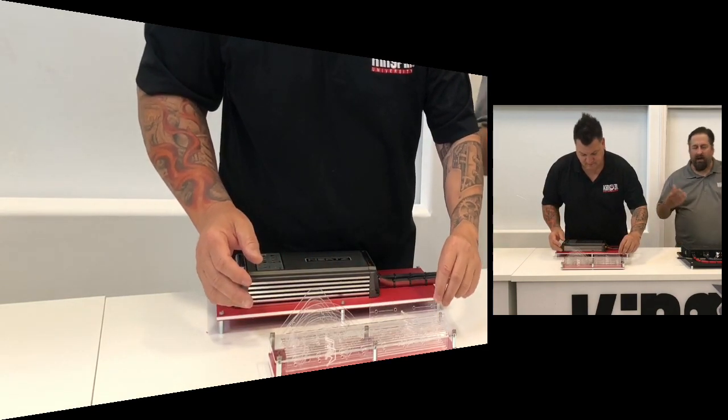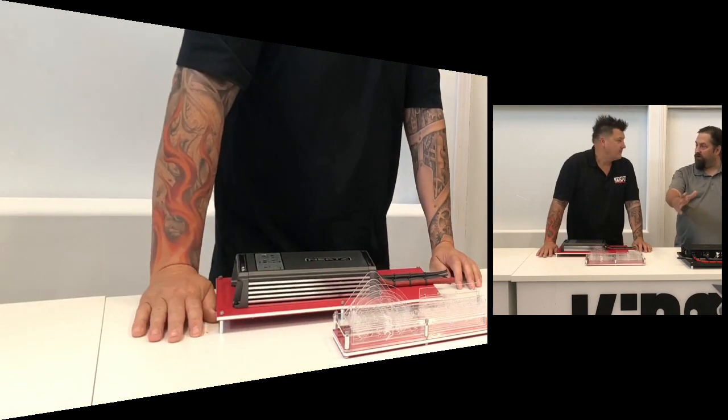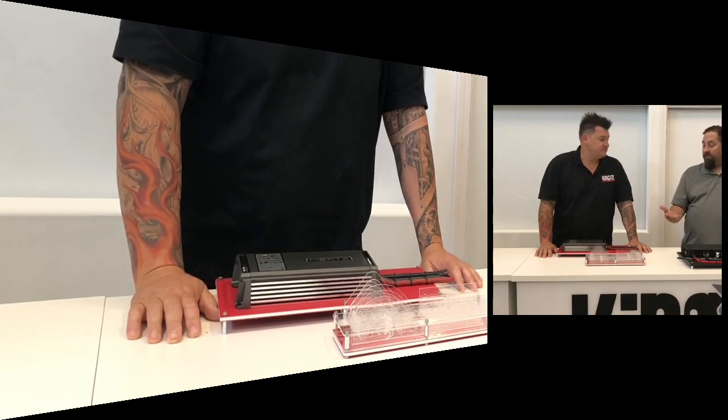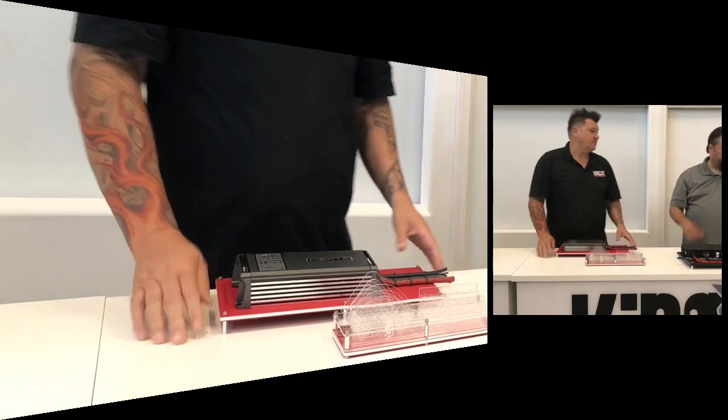We decided to make it as flexible as possible. We know that in some shops, guys have room on the floor and you can have it sitting up there ready to rock and roll. Some guys are going to be using it in the install bay and maybe have drawers — they can put it in the drawers. Or if you don't have toolbox space or drawer space, you've got the ability to utilize the hanging.